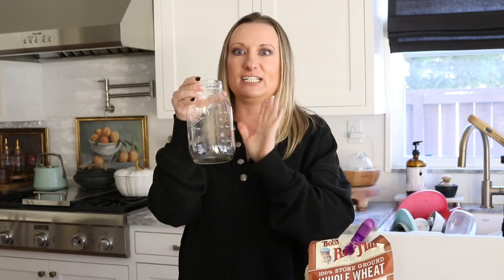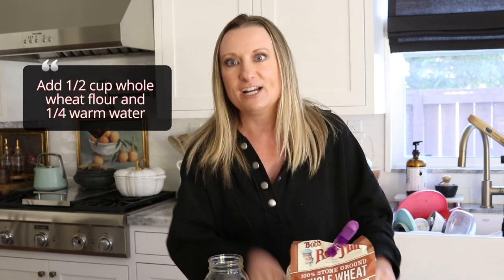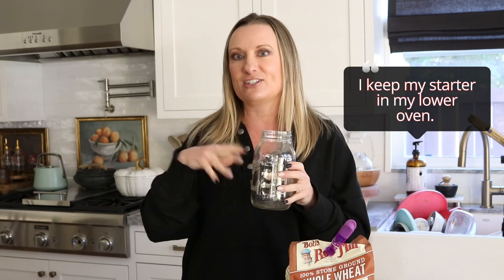To start your starter, you're going to need a jar. I just use mason jars, but they sell other canning jars on Amazon. You can grab these at Walmart or Target for fairly inexpensive. Filtered water is best — I just get mine from my refrigerator, but you do want it warm to jumpstart it. We're also going to store this in a warm space between 70 to 80 degrees ideally — in a cupboard, pantry, wherever you think would be the best spot.